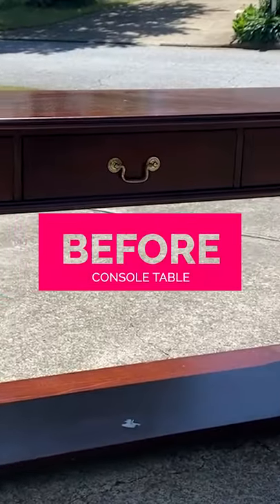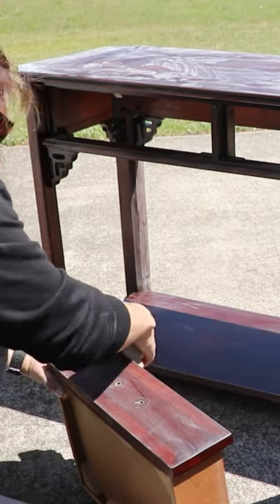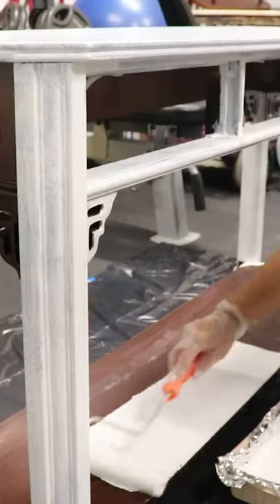Check out how I totally transformed this console table. I started by cleaning and wiping the whole piece down, giving it a really good scuff sanding and filling the old hardware holes.